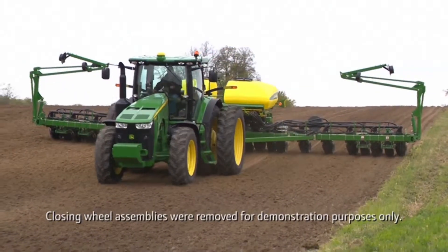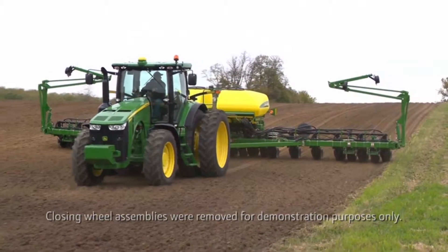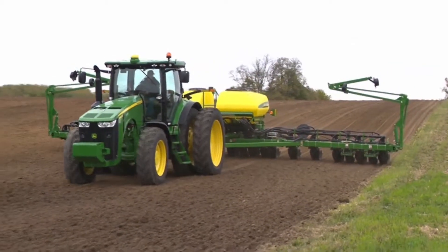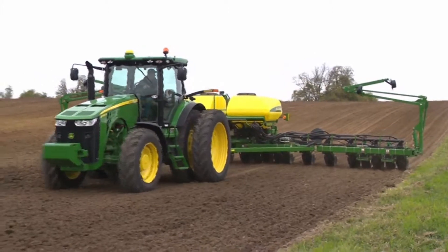This video is designed to help you better understand row unit downforce margin. Understanding margin is key to optimizing your planter for both active and non-active downforce systems.